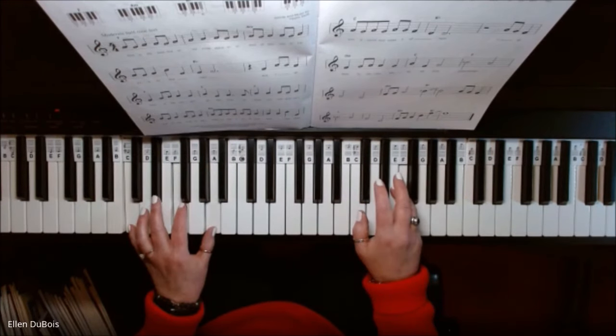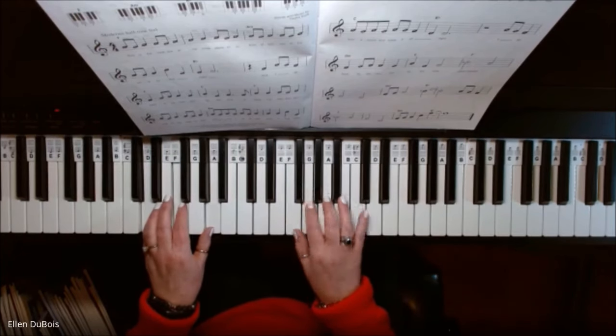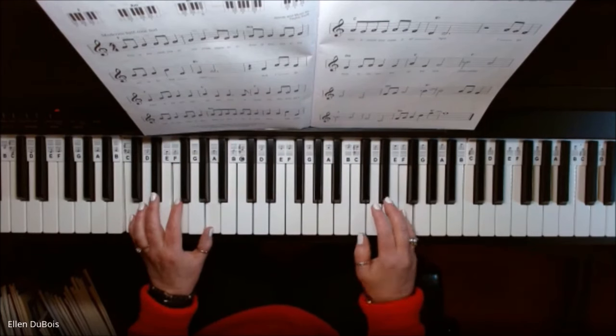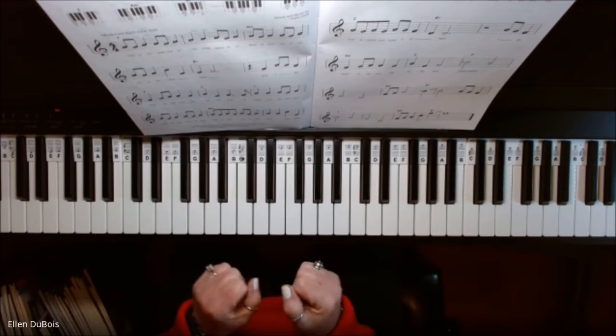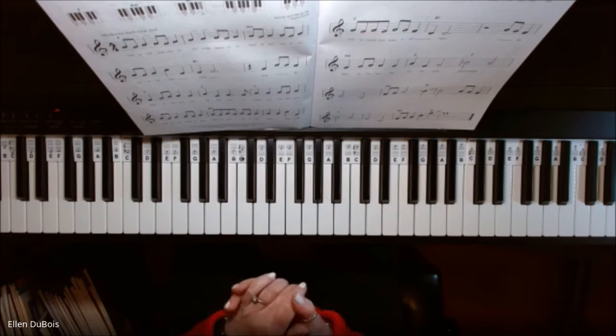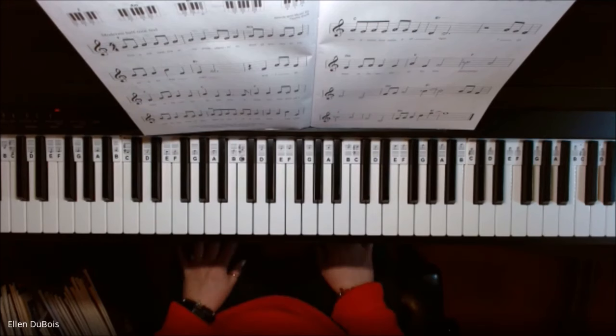An F chord might sound good at the end — that's up to you. And then go down to give it a sense of ending. On a lot of these songs they don't really sound like the end, and I can explain that to you at another time, but you can add in a chord. I hope this helped, and I will see you next time.